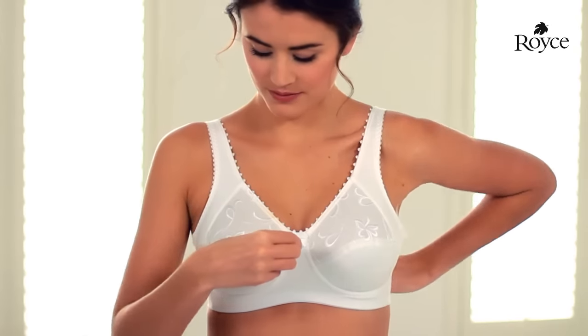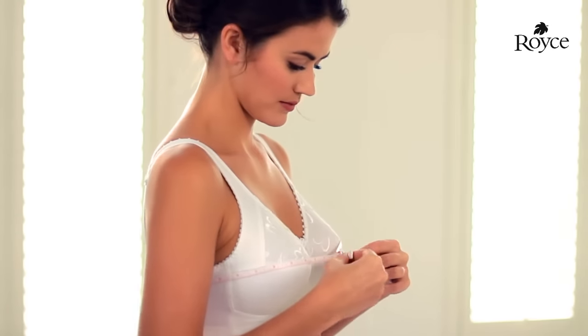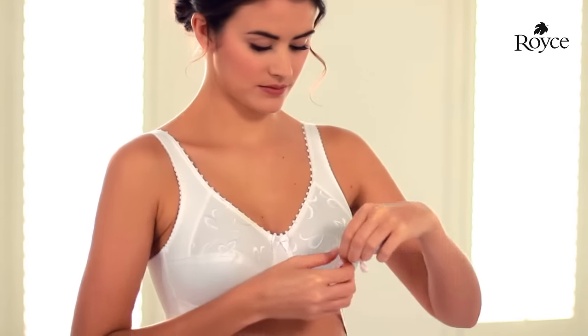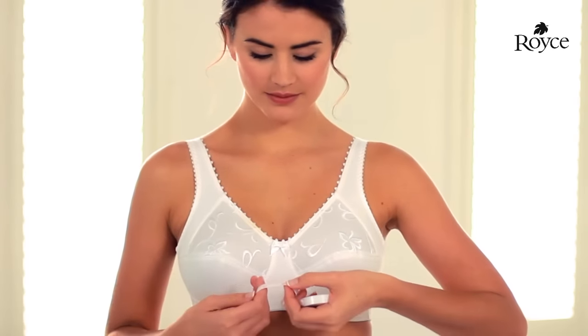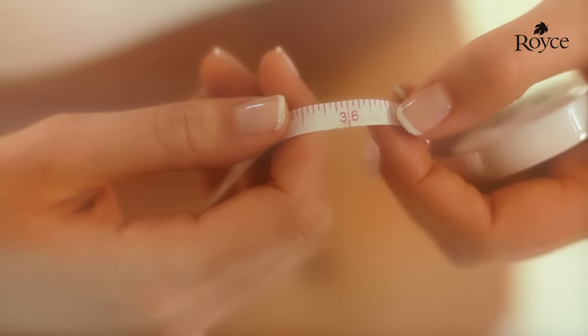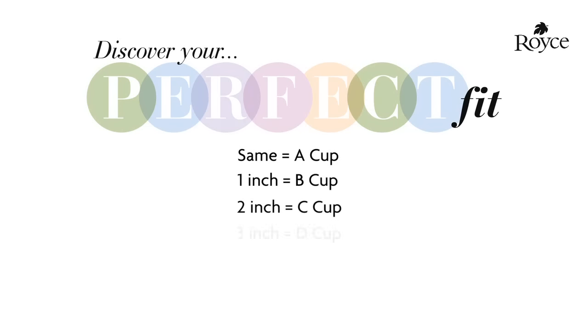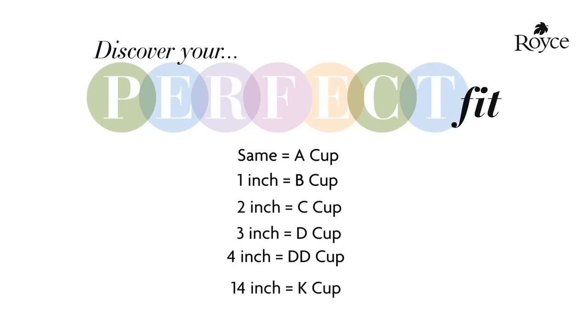Alternatively, if you use the measuring technique to find your bra back size, you can continue with this method to find your cup size. Measure around the fullest part of your bust — this time, don't pull the measuring tape quite so firm. Then compare this measurement with your bra back size. If your overbust measurement is the same as your bra back size, you are an A cup; one inch more, a B cup; two inches more, a C cup; three inches more, a D cup; four inches more, a double D cup — and so on, right through to a K cup, if your cup size is 14 inches more than your bra back size.